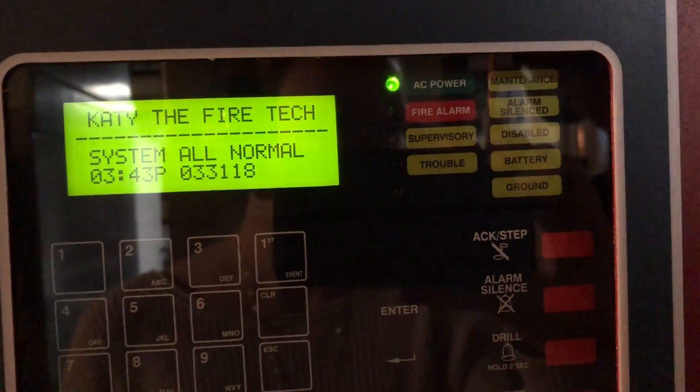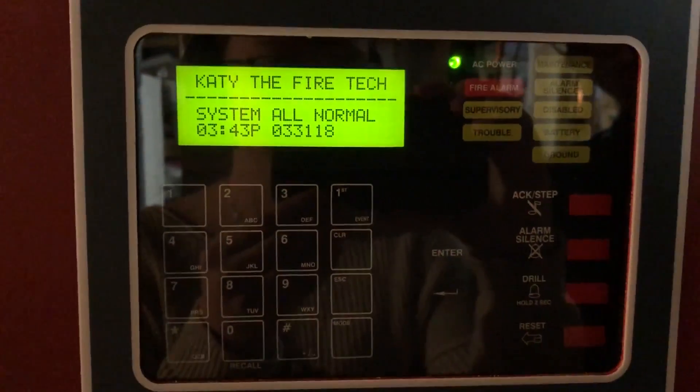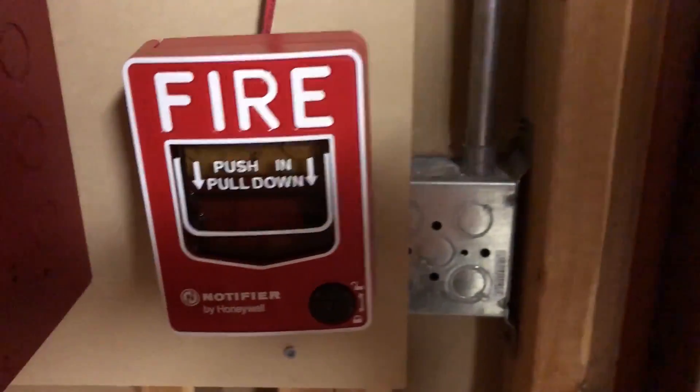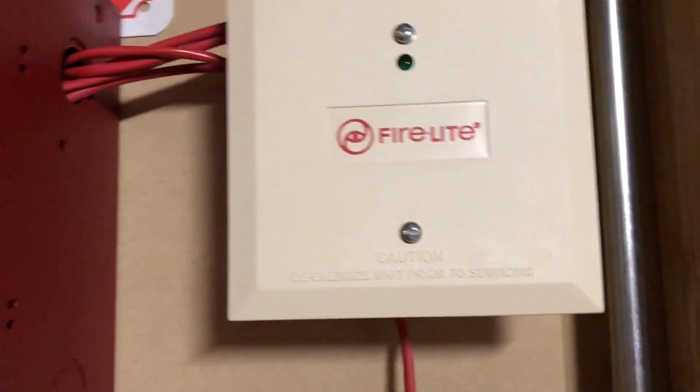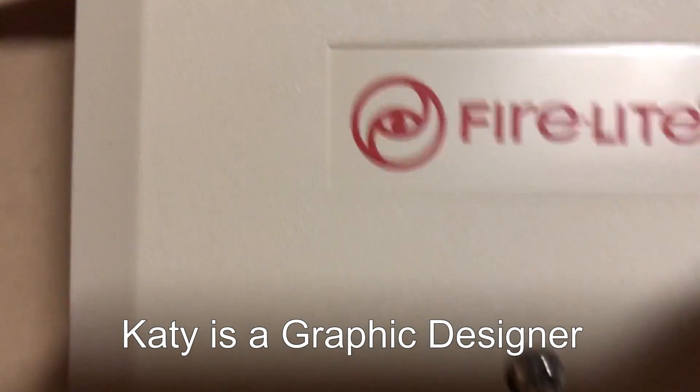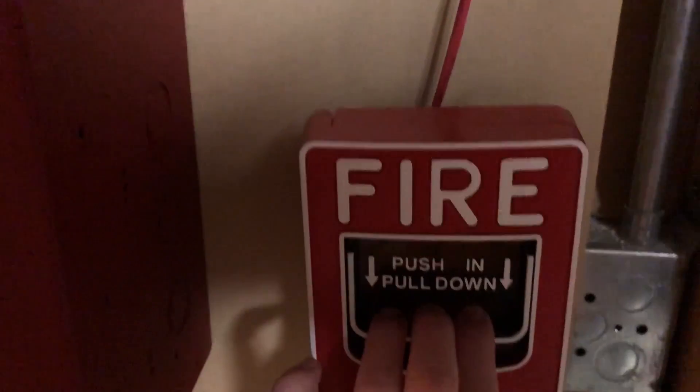So you got the piece of paper, and then you just go through the video and do your thing. Okay, so let's look at some devices. I don't know what this is, but it's flashing, and that must mean something. This is also flashing. It's a firelight. I like that logo. Then it will go off, I assume.